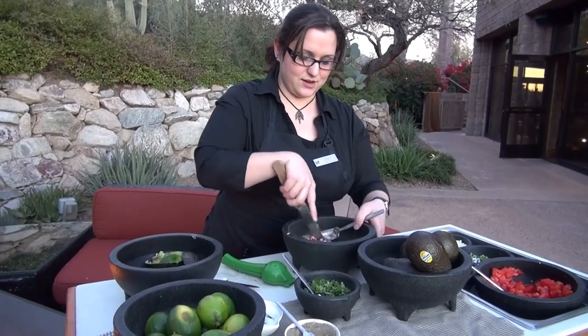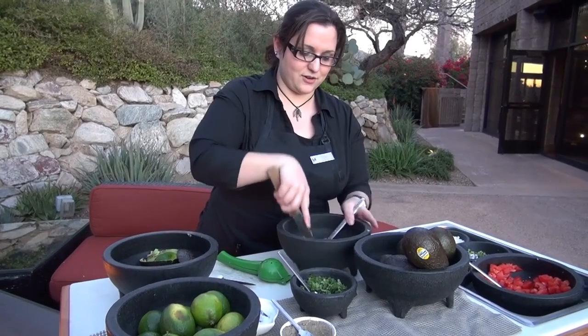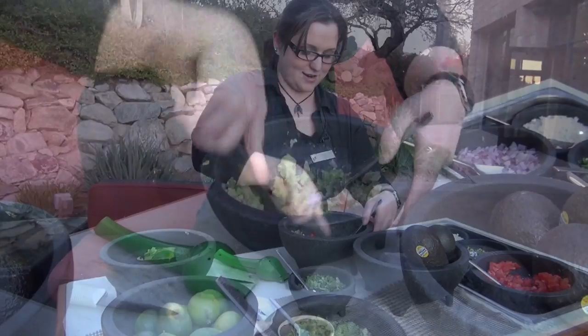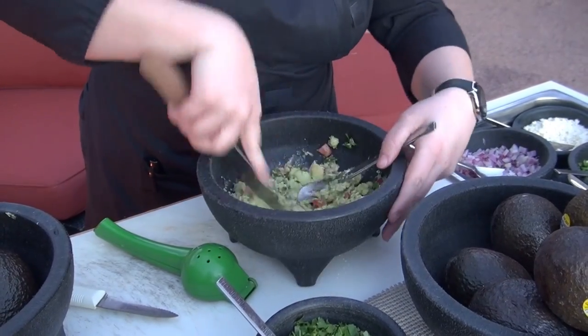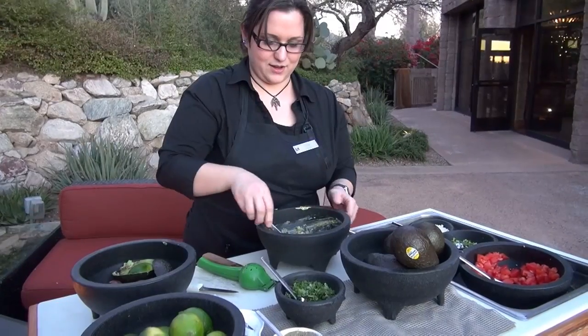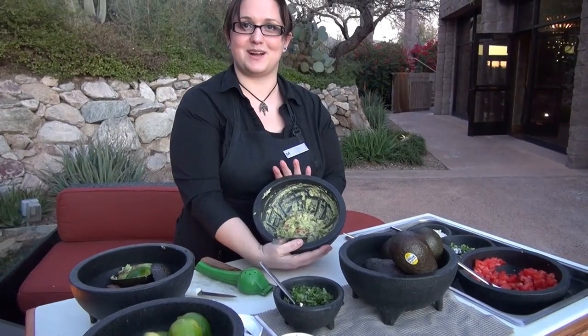Then with a knife, we're just going to chop at the avocados. It'll help mix up the ingredients as you work. You can chop as much as you want, depending on if you like it chunky or a little bit more creamy. There we go — fresh made guacamole.